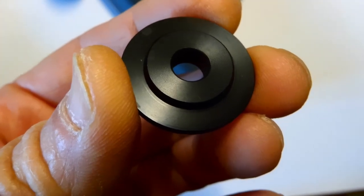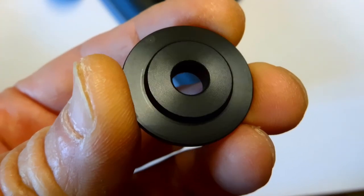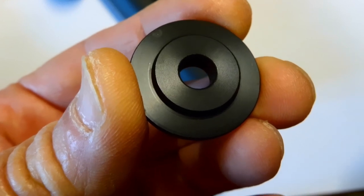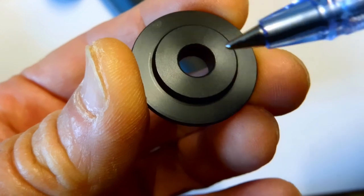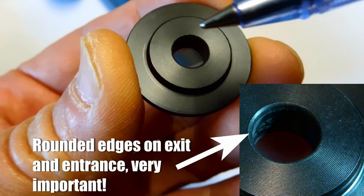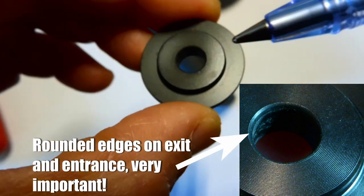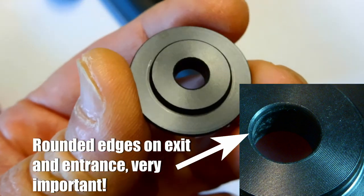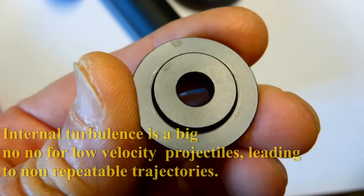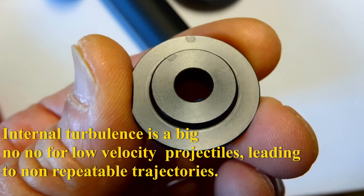I'm going to say straight off, this is a very well-designed airgun moderator. What's important with the orifice plate here is that the edge of this hole is not sharp and acute on either the exit or the entrance side, and the reason is to reduce turbulence. If that's a sharp, acute edge, that will create internal turbulence, and that's what you don't want.